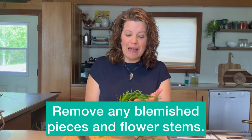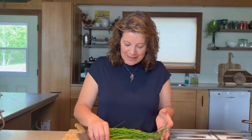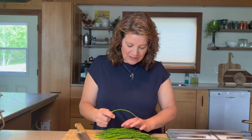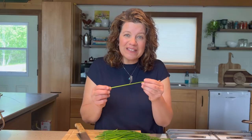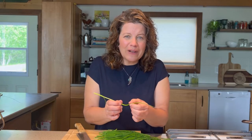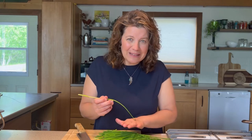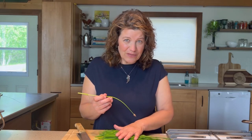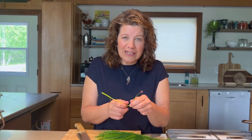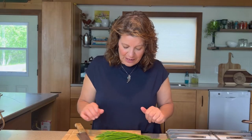First off, I take a look at my chive bundle and pick out anything that I don't want, like yellow or extremely wilted chives, anything that looks blemished or damaged. I also remove the stems that have the flowers. These stems are a little bit tougher, so I don't want them in the same pile as the rest of the chives. I can use those in soups and stews, but for my frozen chives, I want only the nice tender green chives.